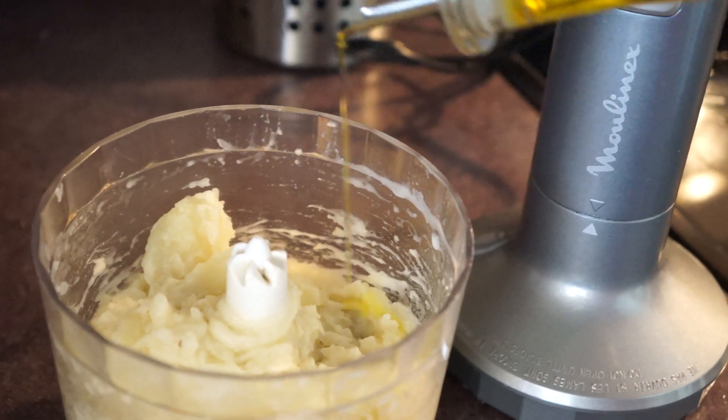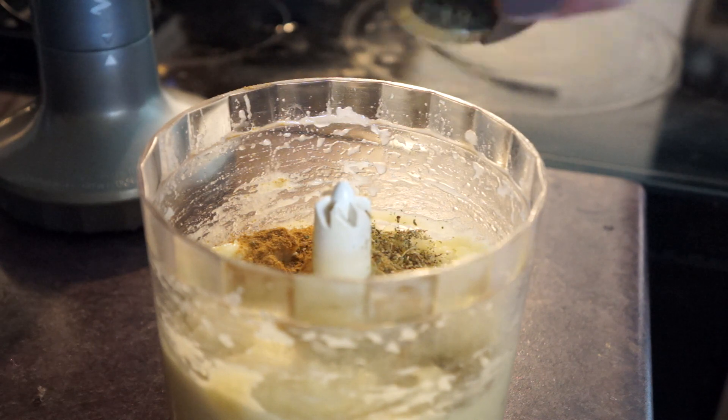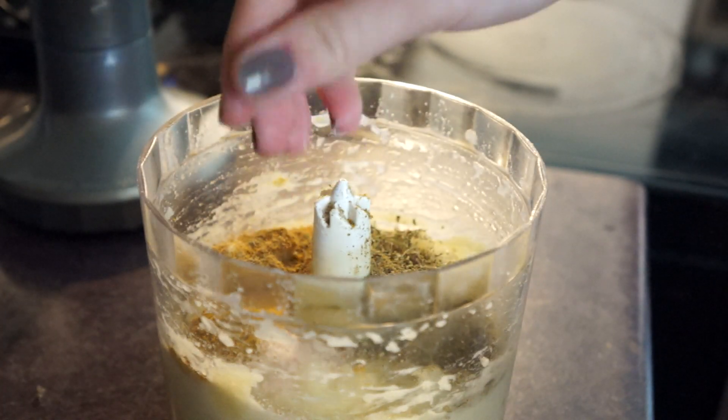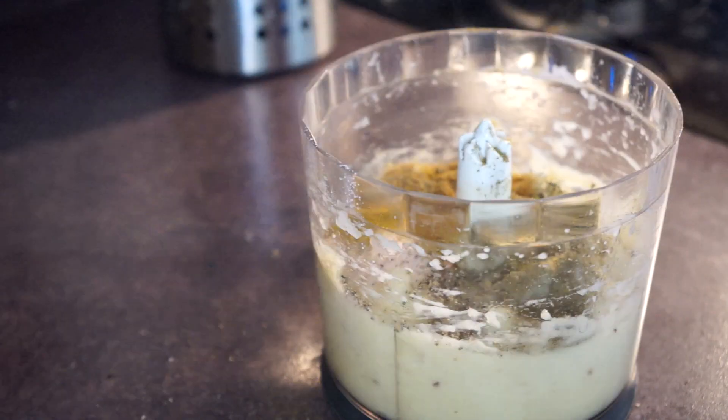Add about a half a teaspoon of oil, cumin, Italian seasoning, sage, onion powder, curry spice, salt and pepper, and then give it another blitz.